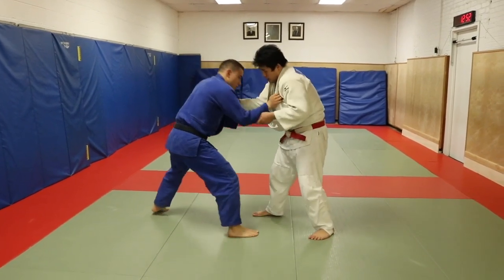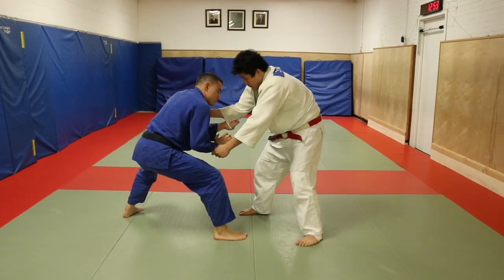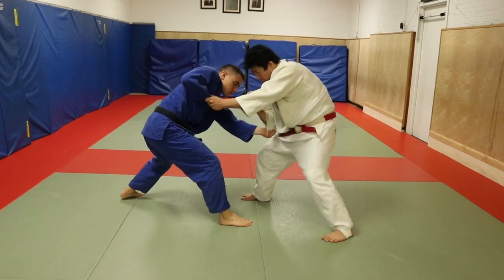Same situation — ready versus right. I roll my shoulder, I break this grip, now he's really really low. I'm going to look to do an arm drag, but he brings his arm back and it's very difficult.